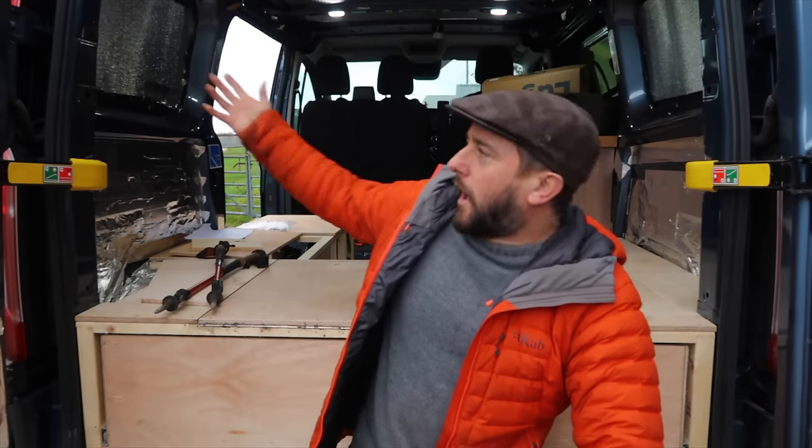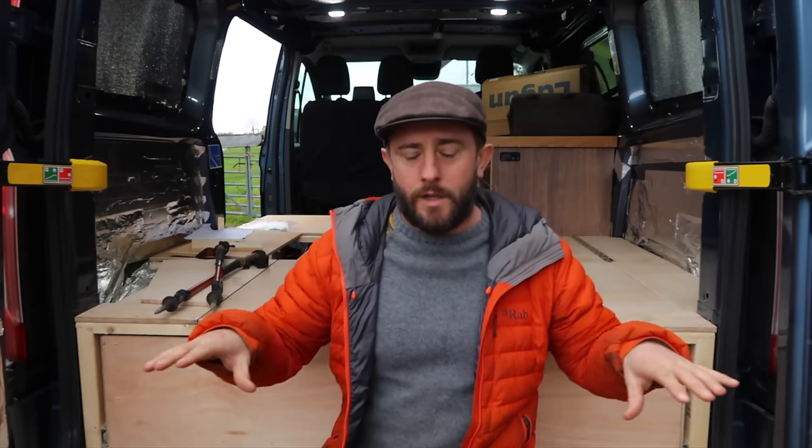Welcome back to another episode of the van build. It's been a while but we're back at it. Today we're having a look at fitting the table and working out the bed. See if we can get the bed sorted out. It's been a bit of a head scratcher but we think we've got a rough plan, so I'll let you see what we're doing. Stay tuned.